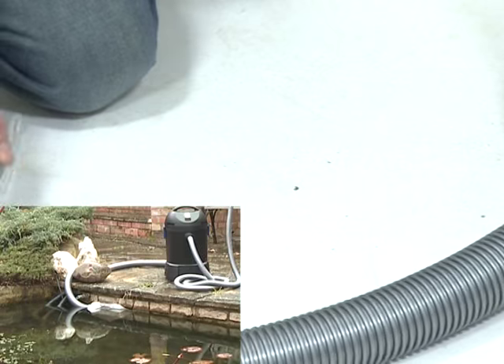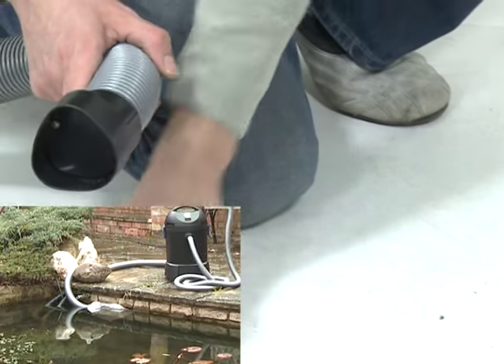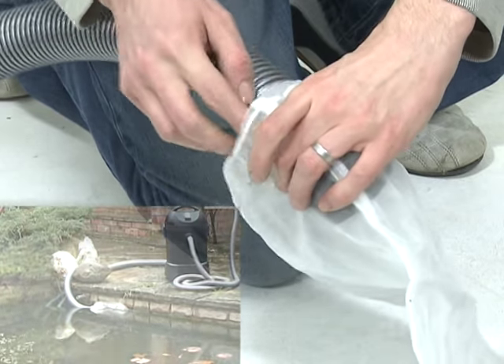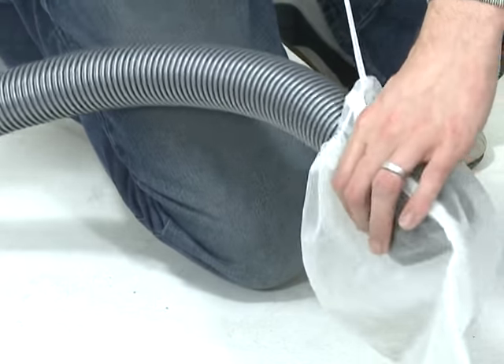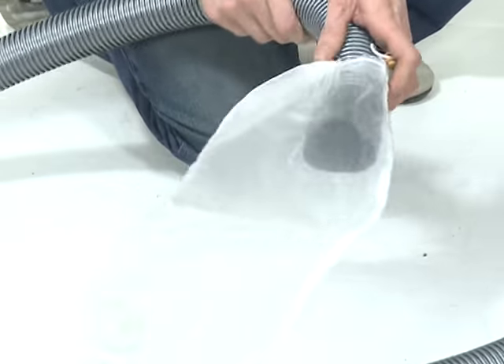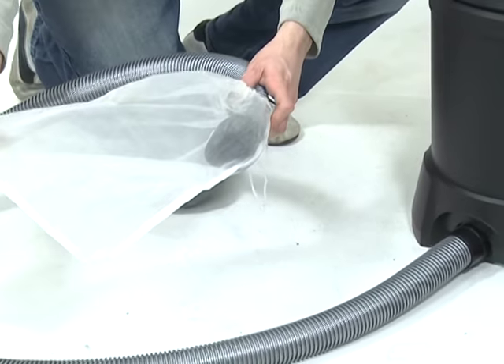Ensure the hose runs as straight as possible, with a slight incline, to allow the removed water and debris to drain via gravity. Tie the sludge collection bag over the open end of the hose to trap any solid particles removed from the pond.